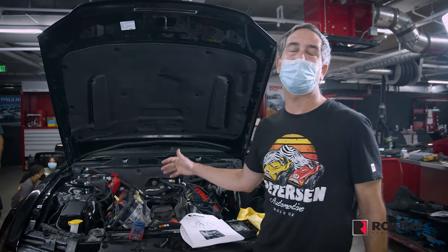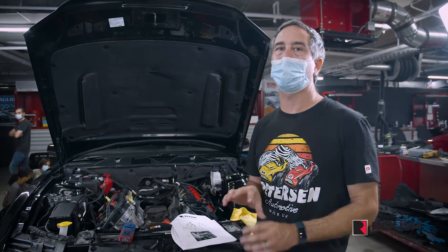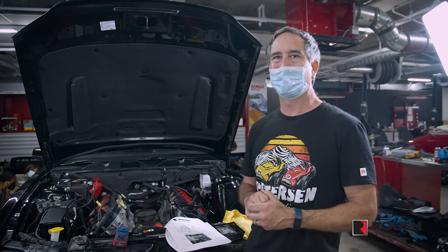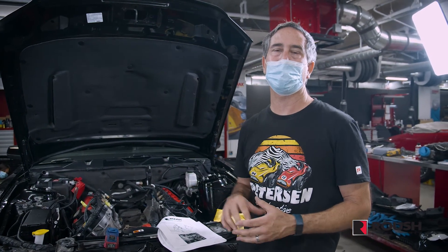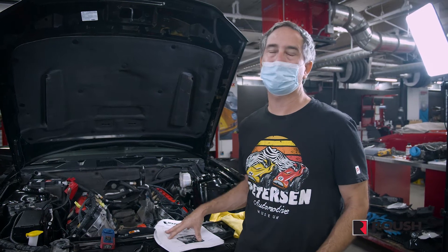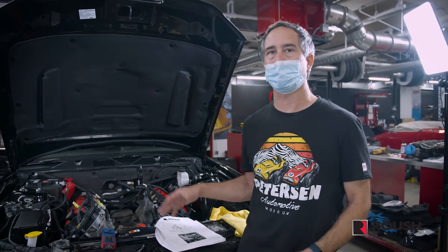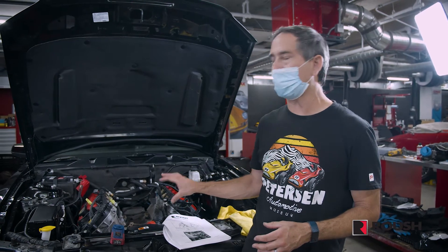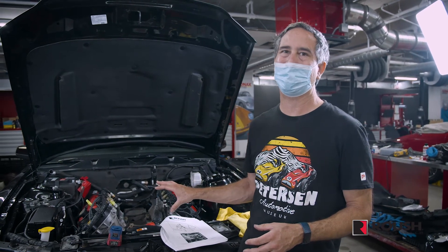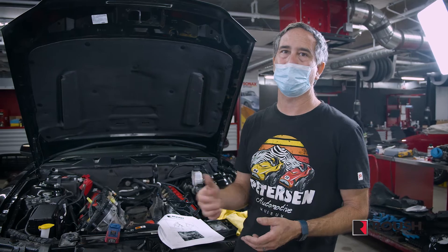We just finished clearancing the timing cover for all the new pulley system for the supercharger. We want to fit some of those brackets now just to make sure that we clearanced in the right places. There were some differences between the instructions and our engine, so we might skip ahead in the manual to go ahead and install those brackets to make sure we didn't forget anything and there's enough room to actually install the belt.